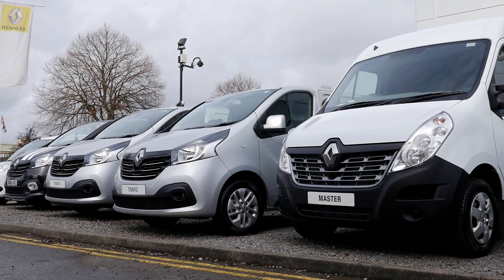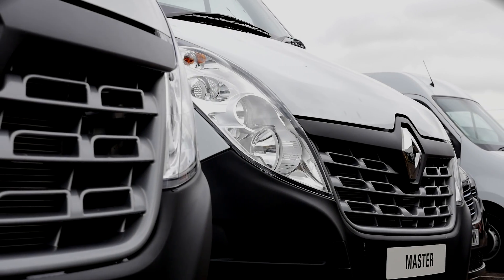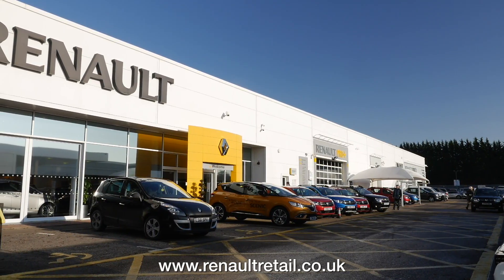If you have any questions or queries regarding the use of AdBlue in your Renault Traffic or Master van, please contact your local Renault Retail Group dealer.